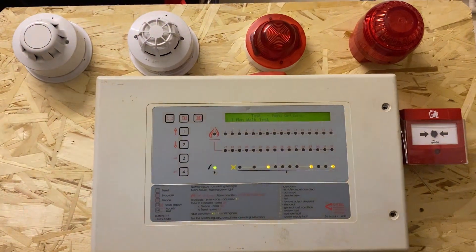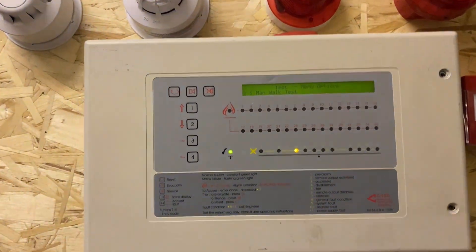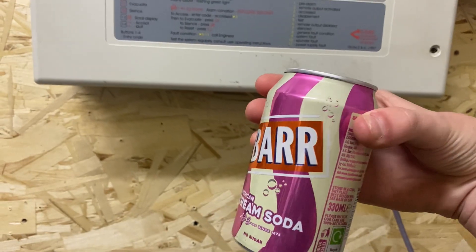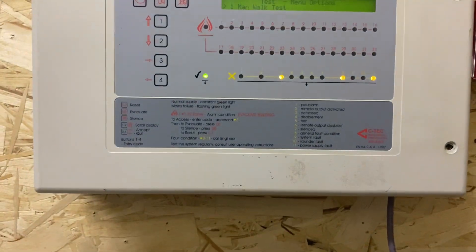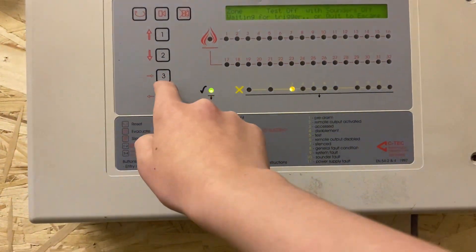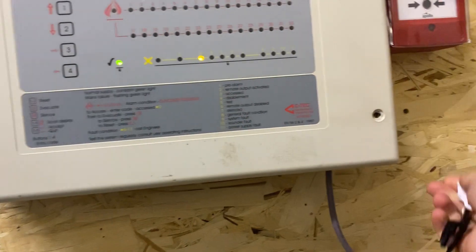I do have sounders for the new system, so it won't be a no-sounder test like Apollo system test one. Anyway — one man walk test, zone one, test on, sounders on, waiting for trigger.